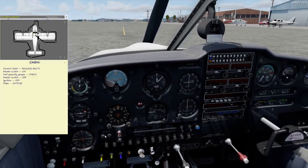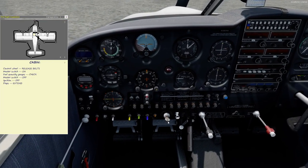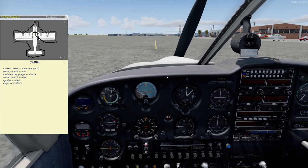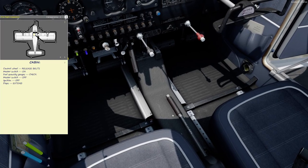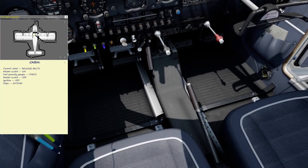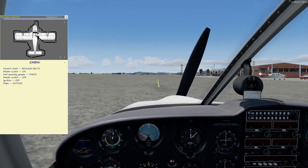Now for the rest of the pre-flight. We make sure the ignition key is off. Real world, you want to make sure this key is sitting up on the dash, and then we'll go ahead and extend the flaps — that's this handle down here. One, two, three clicks — that's 10, 25, and 40 degrees of flaps.